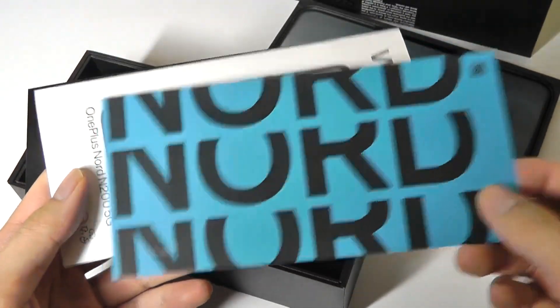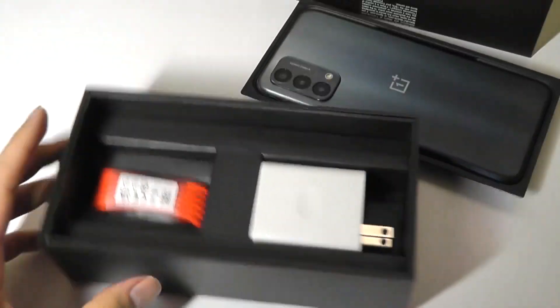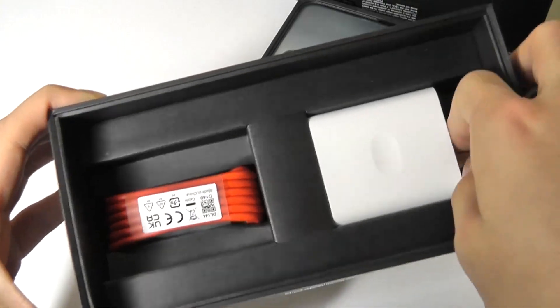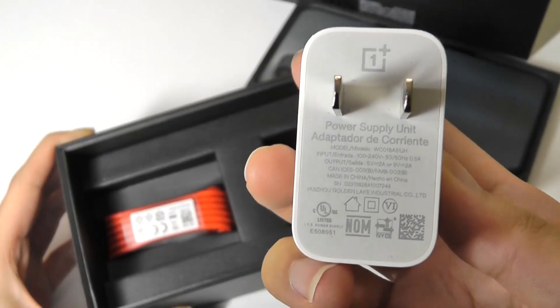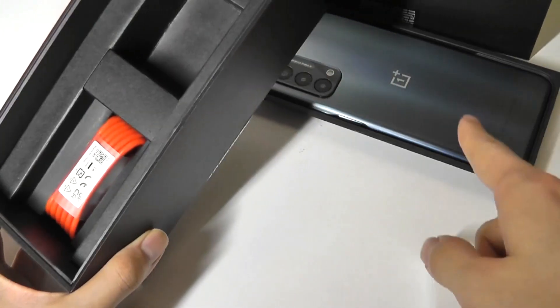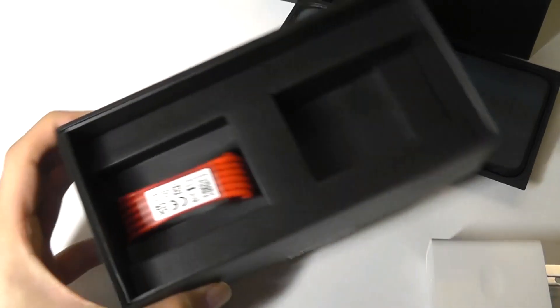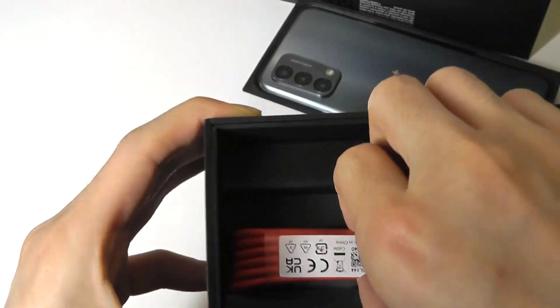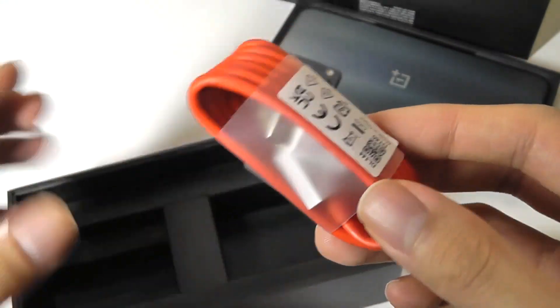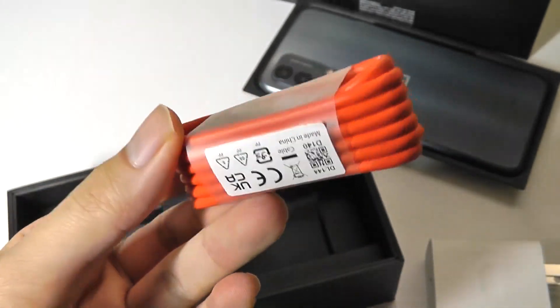Packaging here is very well done — just "Nord," a quick start guide along with the SIM ejector tool. You also have access to an 18-watt charging adapter. It's nice to see in the box, even though it's not the fastest charging rate — it will still juice up the very large 5,000 mAh capacity pack in here in under two hours. You also get a standard USB Type-C charging cable accented red in classic OnePlus fashion.